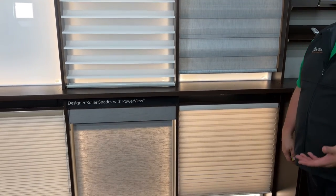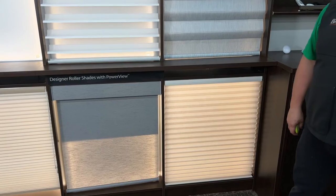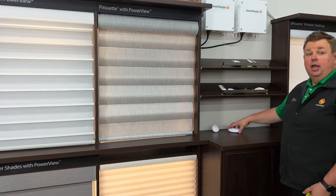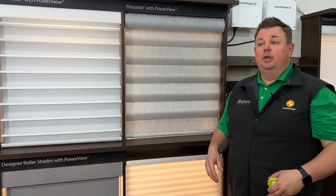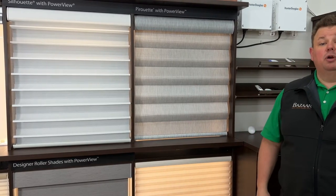It's versatile, it's easy. And if you have a home automation system like a Crestron, a Lutron, or a Control4 system, we can add a hub to it. We'd be able to set up scenes for your shades and import those scenes into your home automation system — so as you go to watch TV in your movie theater, you can click one button and the screen will drop down, the lights will dim, and your shades will close.